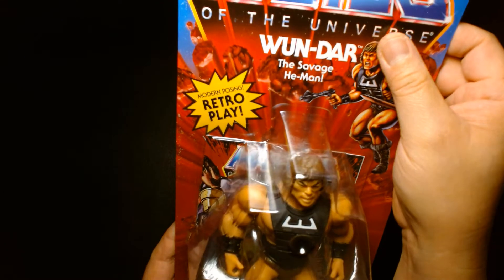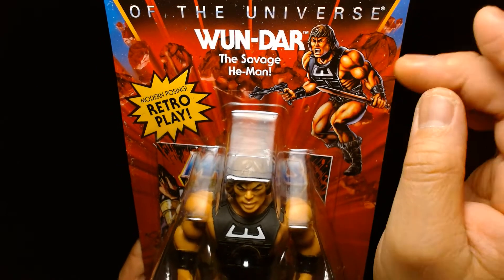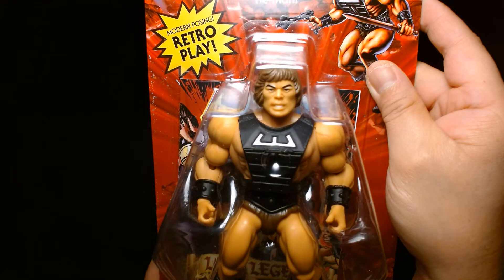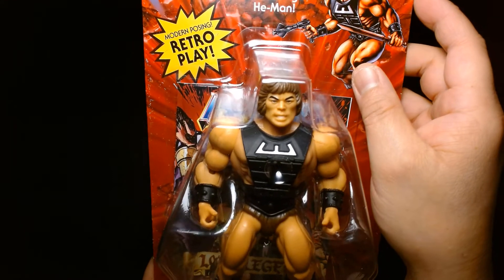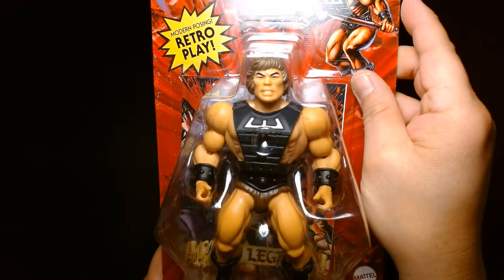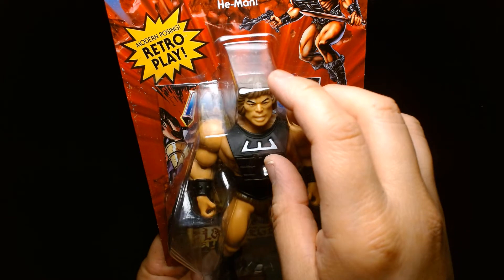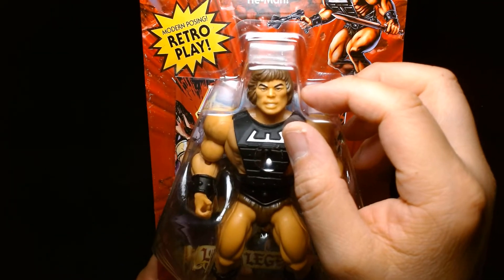If I'm completely off and wrong, feel free to correct me in the comments. From what I remember, One-Dar might have been one of the early designs of He-Man — I might be wrong on that. I've also heard he was originally a Wonder Bread mail-away, and I've heard that might be false too. It's a cool figure — he kind of has that Zodiac body armor but in black.